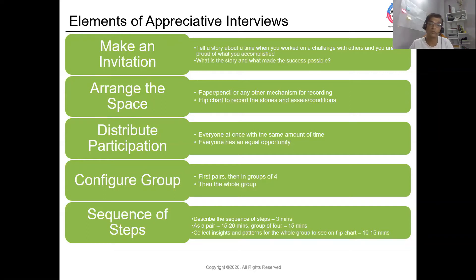So within an hour or so you will get so many positive things which came from participants based on their past experience. To recap: start with making an invitation — sharing a story of what made their experience successful. Work in pairs, interview each other — 15 minutes. Then connect with another pair and tell your partner's story — another 15 minutes. Then as a wider group — 10 to 15 minutes — list all the key insights and themes and share some of the key inspiring stories.